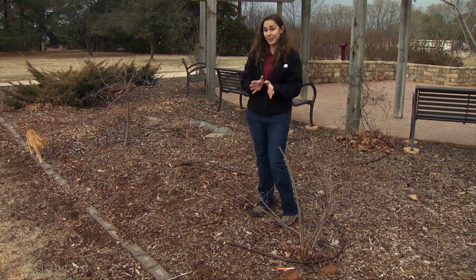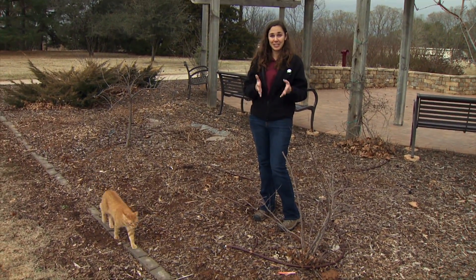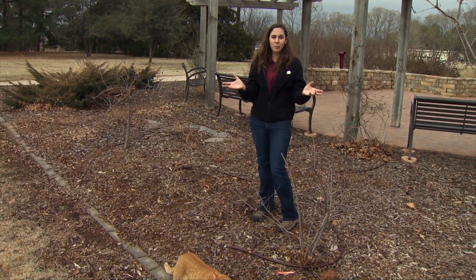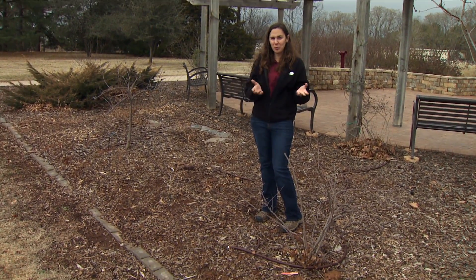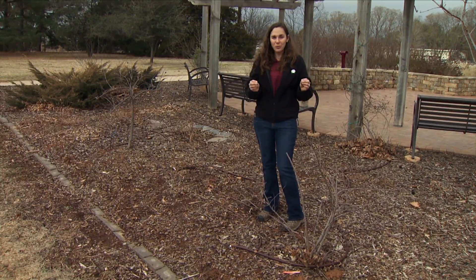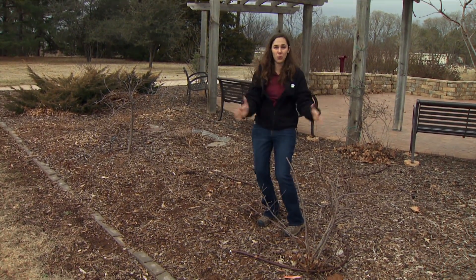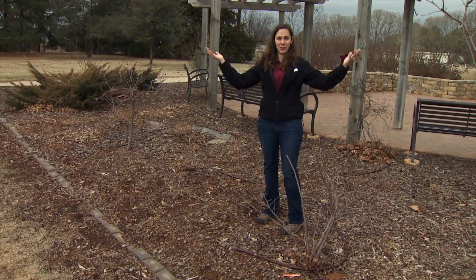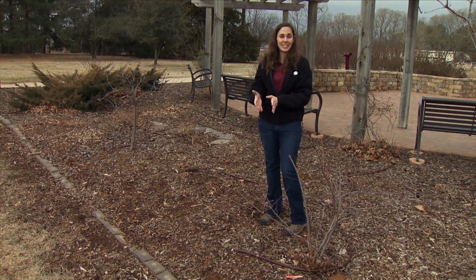A very drastic example of the use of heading cuts is in fruit trees, as you can see with the strong branching patterns in an orchard. Now sometimes gardeners are very surprised at the strong response of a plant to pruning — when they come in thinking they're controlling the plant size and it responds with vigorous growth. The problem is that a heading cut was used instead of a thinning cut.